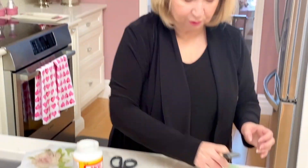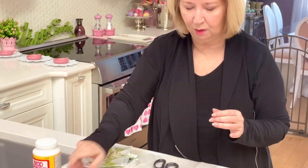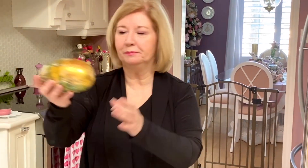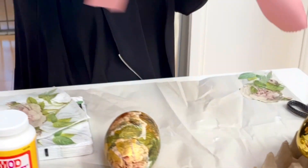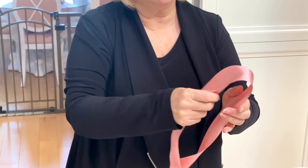Now I'm going to show you how I finish an actual egg, because this is just part of the process. In order for the egg to be as pretty as can be, you have to embellish it. So let's start with this one. The first thing I'm going to do is create a bow. Yes, I could just tie a bow, but I actually like this method better. So to get started, this is about 29 inches of ribbon — I'm going to begin by making my first loop.